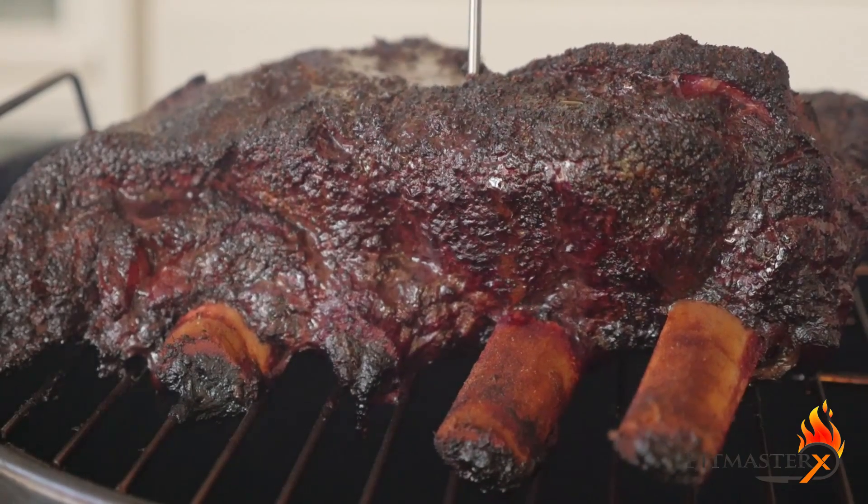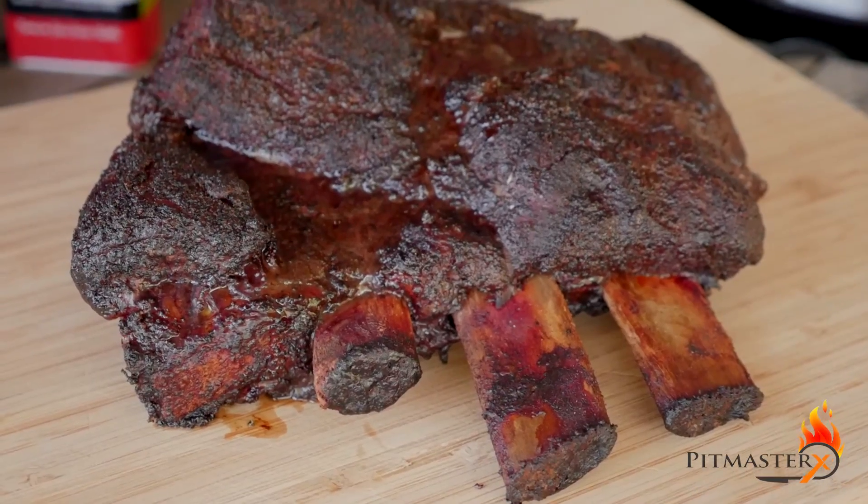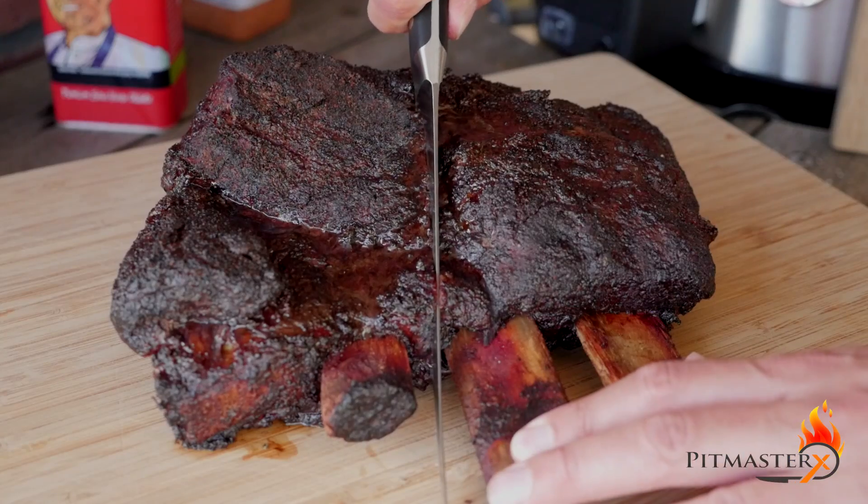Let the beef ribs rest for at least 10 minutes. I prefer to let them rest for about 20 to 30 minutes.